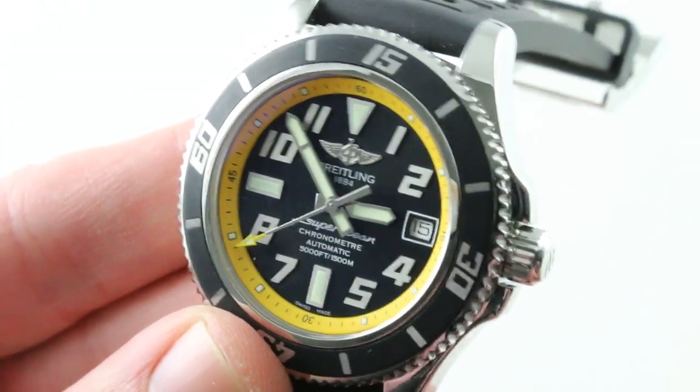You can see this — one of my favorites — and make it one of yours on The Watch Box. Breitling's Superocean 42, glowing like a torch. Note the lumed seconds hand. That should be universal on sports watches.